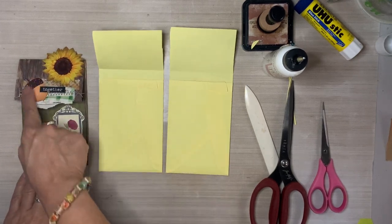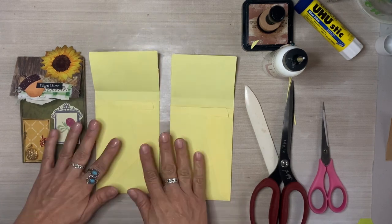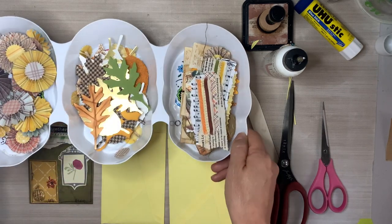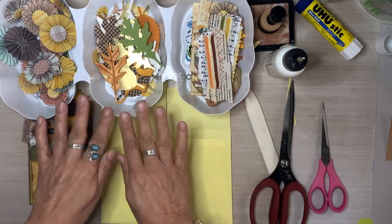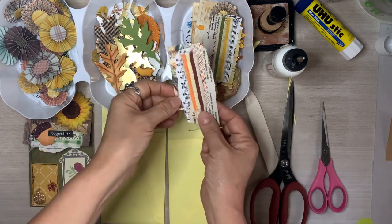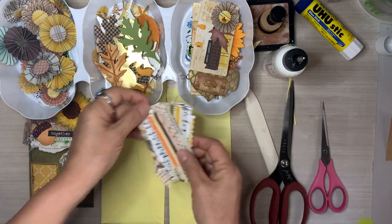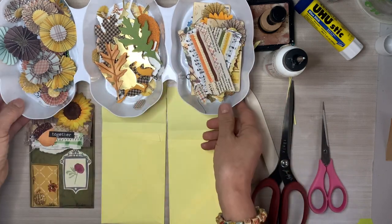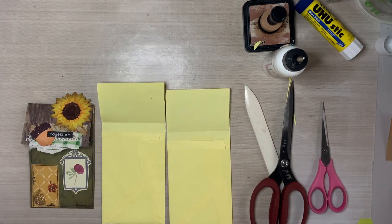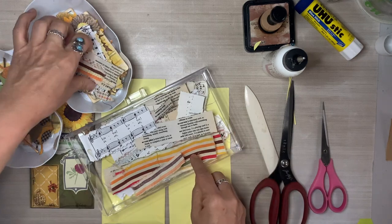That top flap is — in quotation marks — the roof. And then the bottom half is the facade. So now we get to have even more fun and we are going to embellish it. I have all of my fall goodies in this tray so that everything, once I start making the projects, is within reach — all of my little embellishments, the ones that I've made, stickers and all of that within arm's reach.